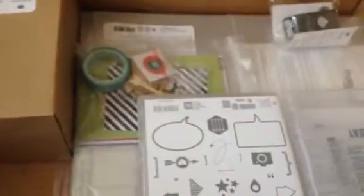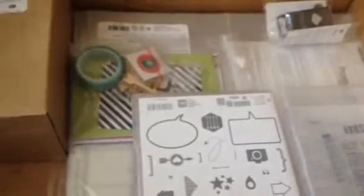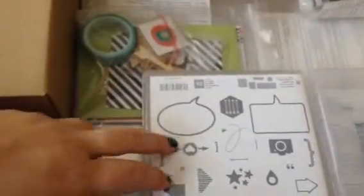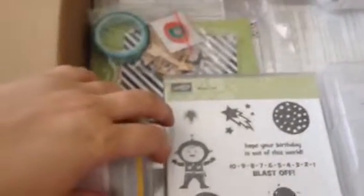The rest of the stuff in here is the long-awaited Project Life stuff - all the accessories, the stamp set, and the dies that coordinate with it. I'm looking forward to seeing how they look.